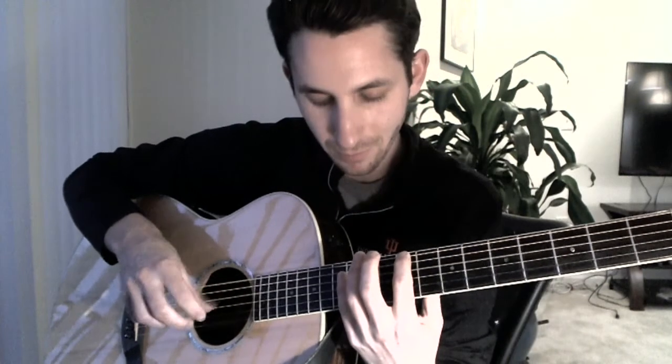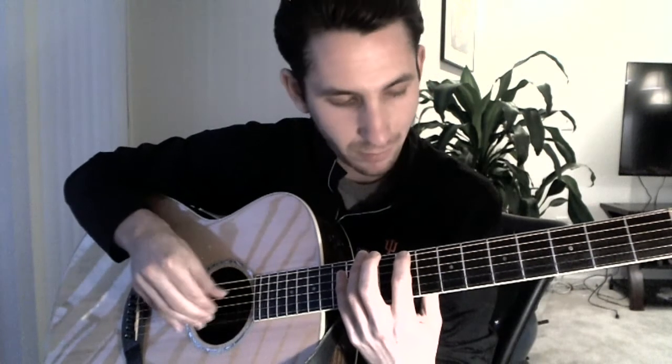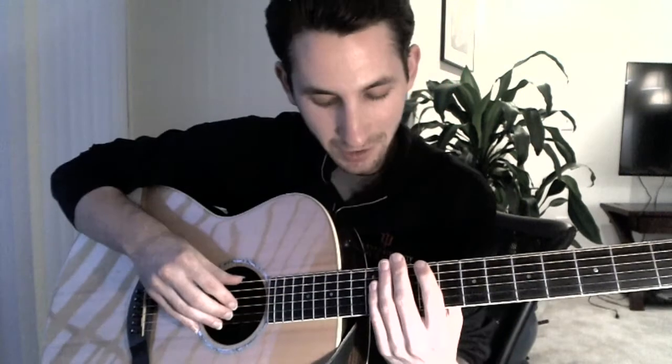After that, you're going to play the fourth fret on the sixth string, and then the seventh fret of strings one, two, and three together. Slap open on the fifth string. Let's play it really slowly.